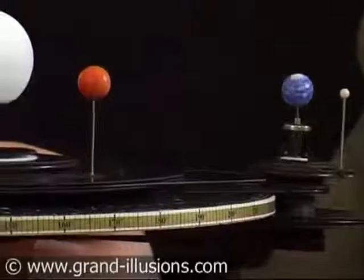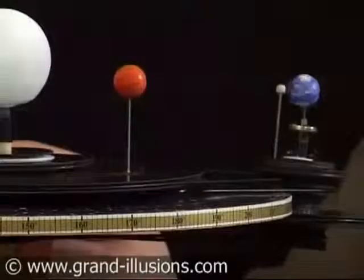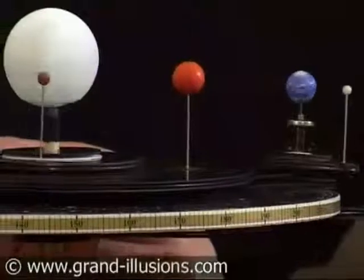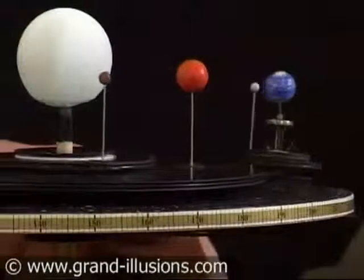Now I'm holding it — it's actually quite a sturdy kit. That Earth is spinning beautifully. It's just finished the half year cycle. Let's see the Earth orbit round the Sun.